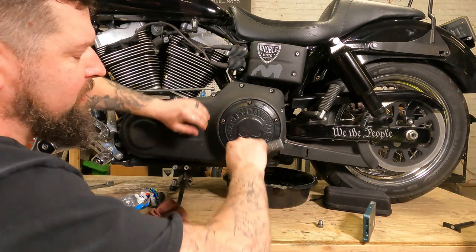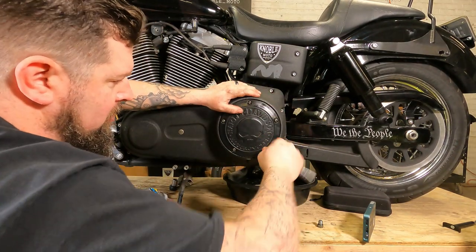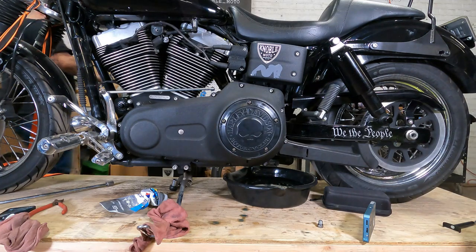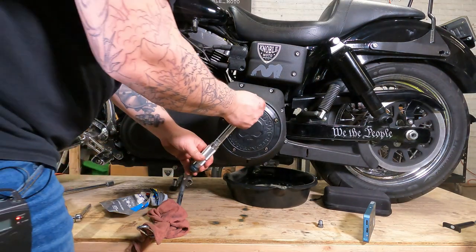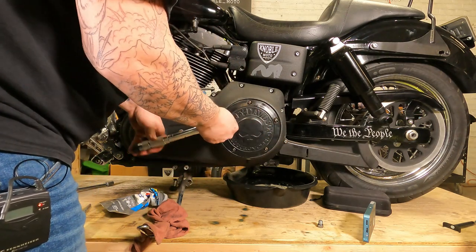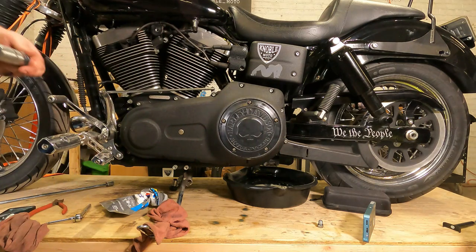Tighten these up in a criss-cross pattern, just snug them all up. Grab your torque wrench and torque them all to spec. Tighten these up in a criss-cross pattern. Your primary is ready to go.